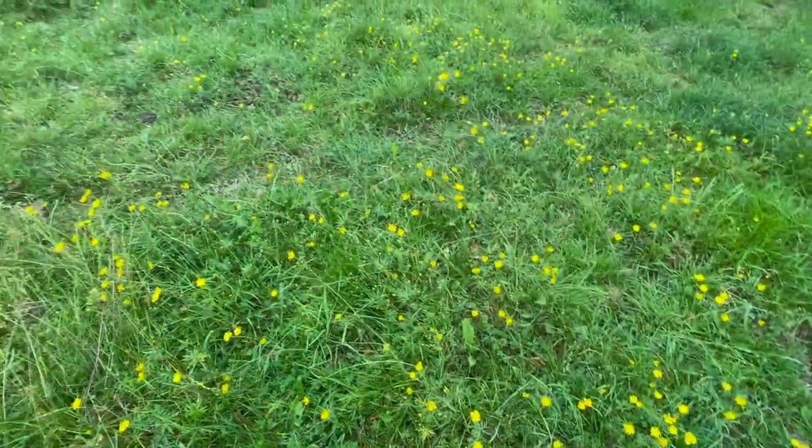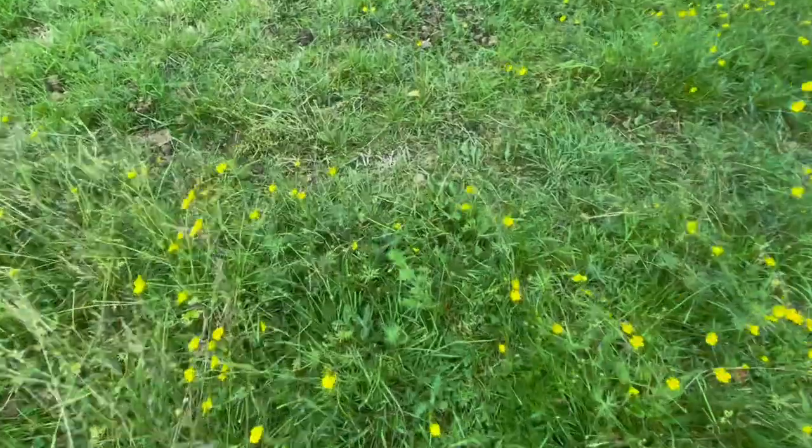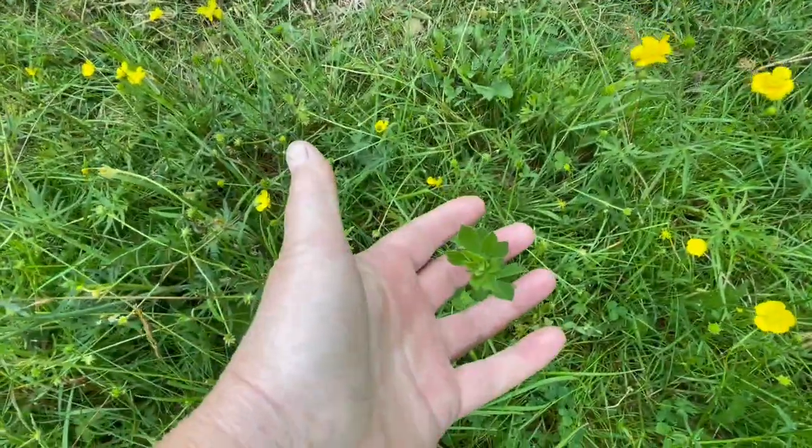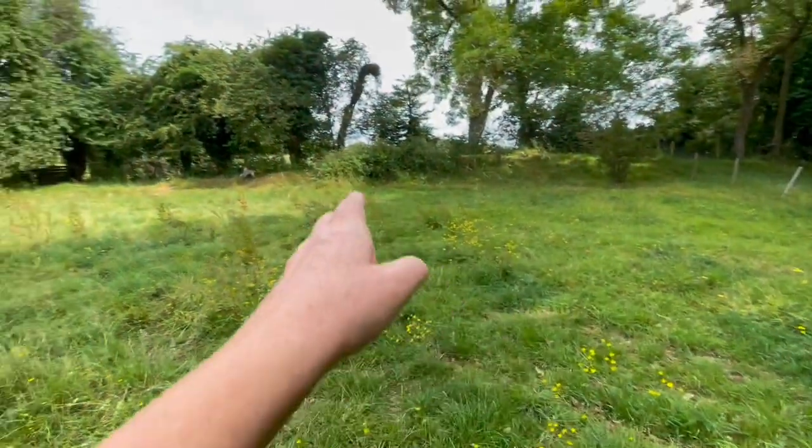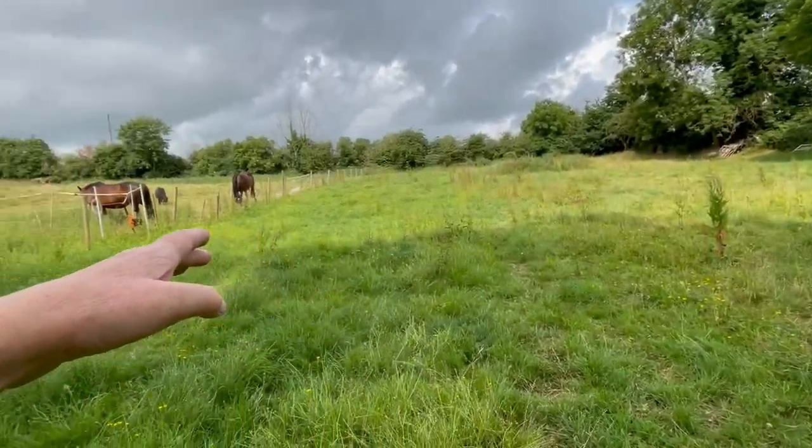Dock has deep roots and provides vitamins and minerals. Here's another bit of sainfoin. I'm basically only going to give them a paddock from here — I'll build an electric fence across here.